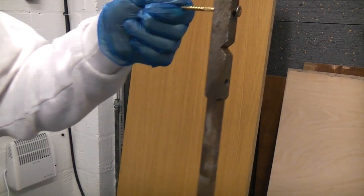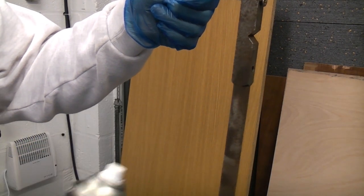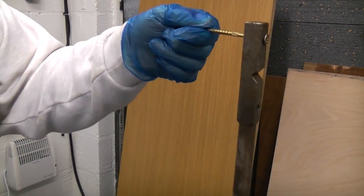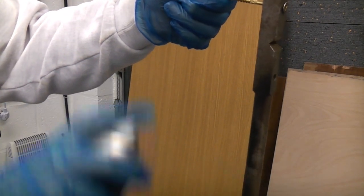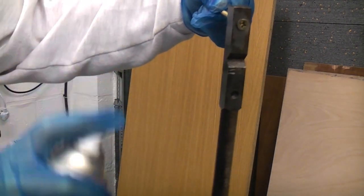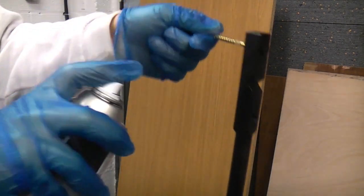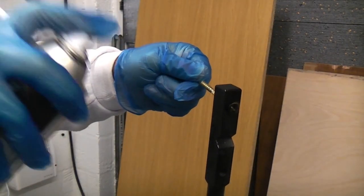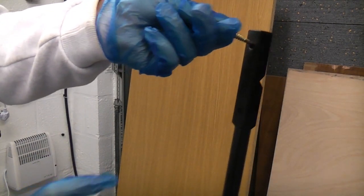I'm now going to spray this piece of metal using short sharp bursts until the piece of metal is covered. You can see immediately that the primer is very rich and it covers the metal very easily and very quickly.